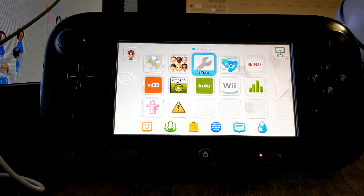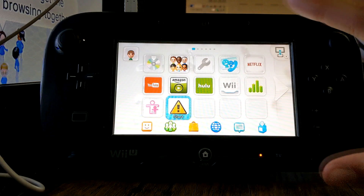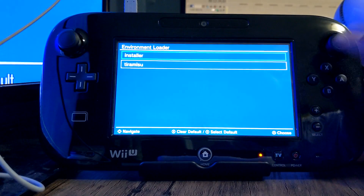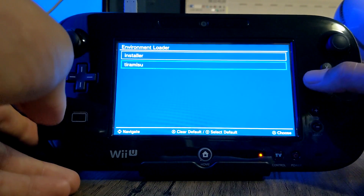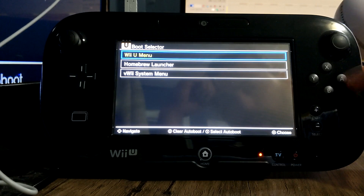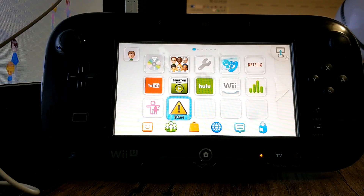Once that's installed, your Wii U is now hacked with Tiramisu. To access Tiramisu, you go into the Health and Safety Information app. Click on it and hold X. Go down on the d-pad to Tiramisu and press Y to make it the default — you'll see it highlighted. Press A to confirm. Then do the same for the Wii U Menu option — press Y to highlight it and press A.